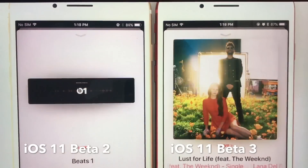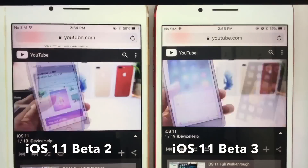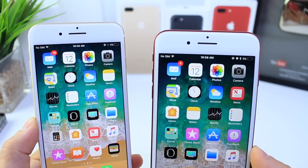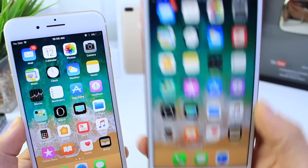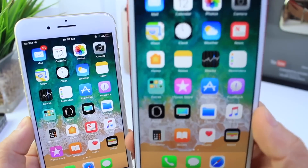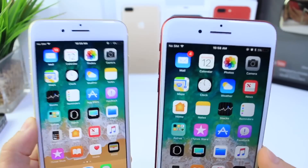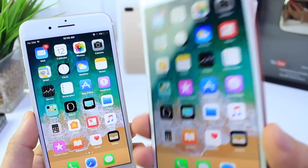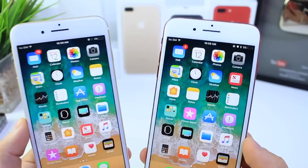Both devices were charged to 100%, with Wi-Fi enabled, Bluetooth enabled, and brightness at 90%. The same tasks were performed: Apple Music, downloading apps, watching videos — things you'd normally do. iOS 11 Beta 2 unfortunately performed better — we lost 25 minutes of on-screen time going to Beta 3. From Beta 1 to Beta 2 we gained 35 minutes, and now from Beta 2 to Beta 3 we lose 25, so there's still an overall 10-minute net increase in on-screen time from Beta 1. But in this video, iOS 11 Beta 2 beat Beta 3 by 25 minutes.